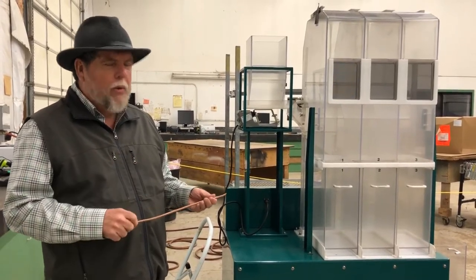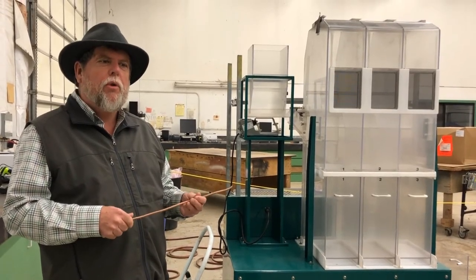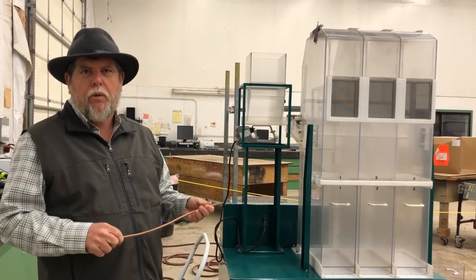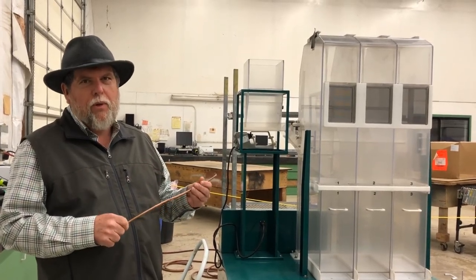We've got one more step along the way. Next time, we're going to show you what we do in the grow-outs of this particular lot to ensure it's of the highest quality. Until next time, this is Territorial Tom. Remember: cheap seed is always more expensive than quality seed.